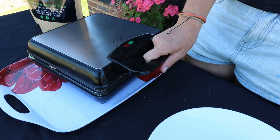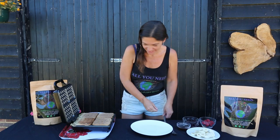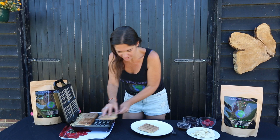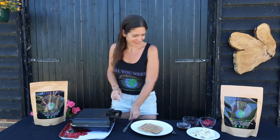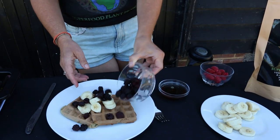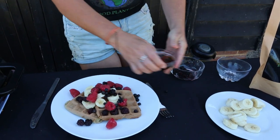Let's see if these are ready. Oh, they look perfect! Amazing. Two for me, two for my son later. Chopped banana, mixed berries, and some maple syrup.